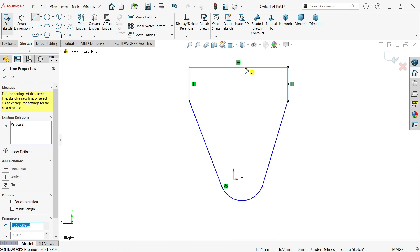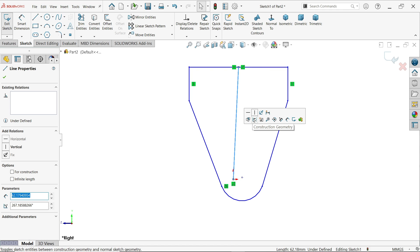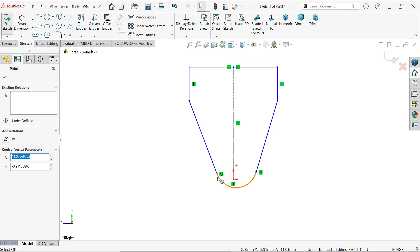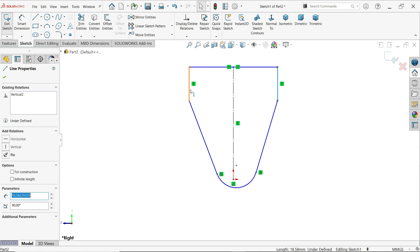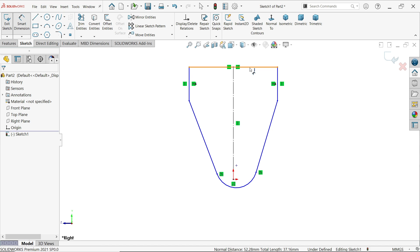Select the center point and origin point and connect them, then right-click or press Escape to exit. First, make this one a construction line, then click vertical. Select this point and make sure these two points are tangent. Then hold Shift, select these two lines, and make them equal. Now use smart dimension to define the dimensions.